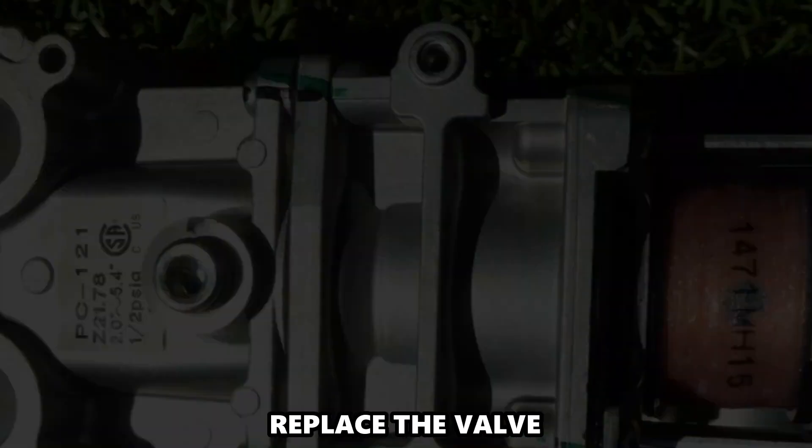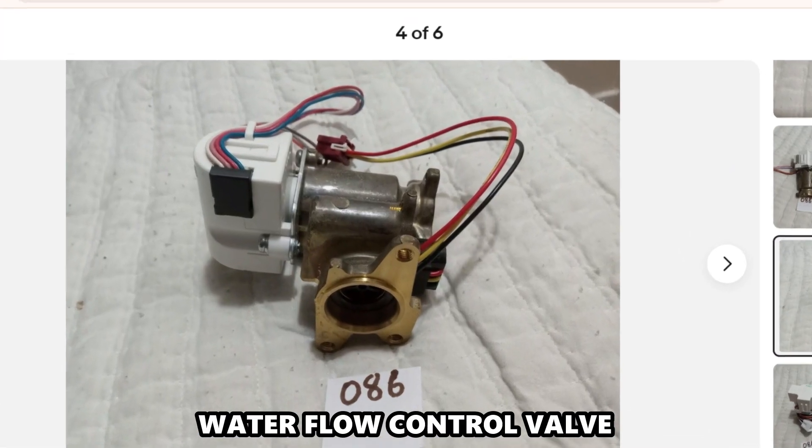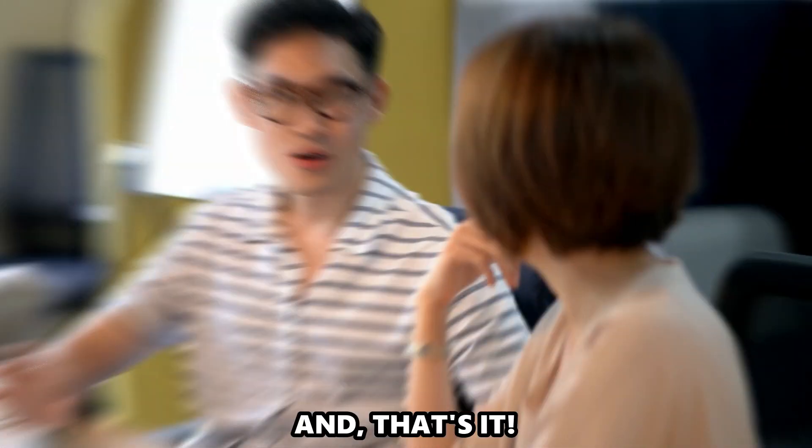Replace the valve. If the Error Code persists, you'll need to replace the water flow control valve. Call a technician for this if you're unsure of how to do so. And that's it.